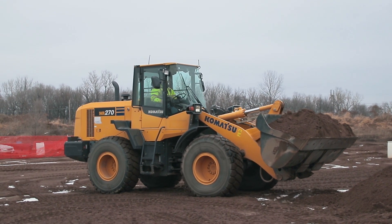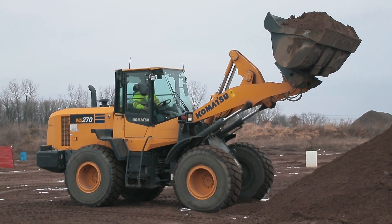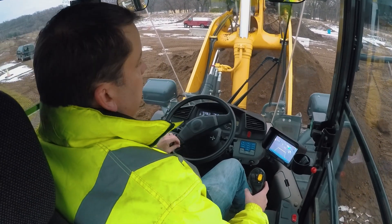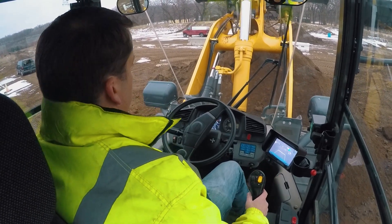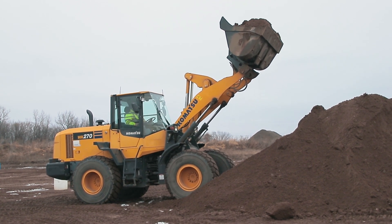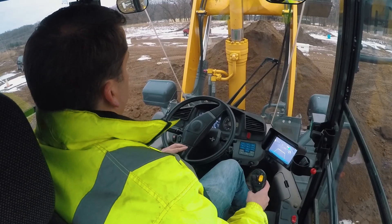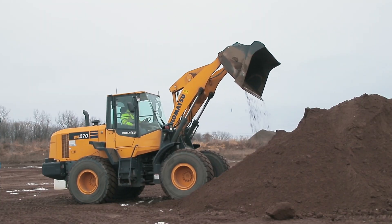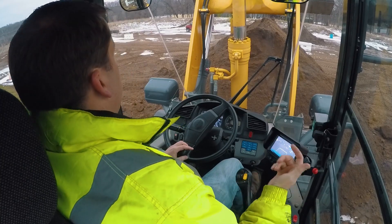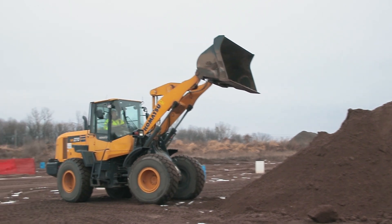Going straight up, most wheel loaders automatically curl the bucket away as you raise the boom. That's standard on newer machines — on an older machine you'll have to manually uncurl while going up, otherwise you'll spill over the back. When raising to a dump truck height, go high enough to clear it. As you're dumping, pull back on the right hand at the same time. Banging the bucket a little helps clear stuck material. Then use return-to-dig and go back in reverse.